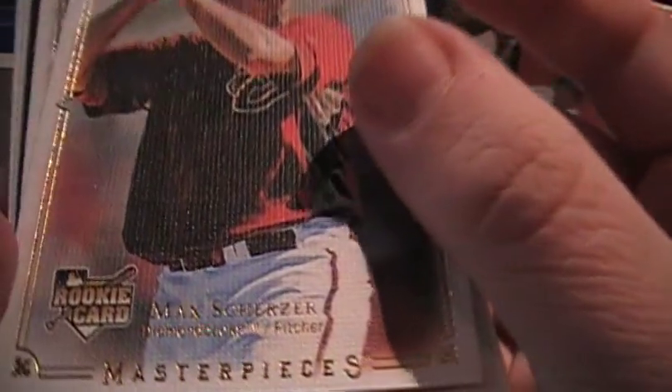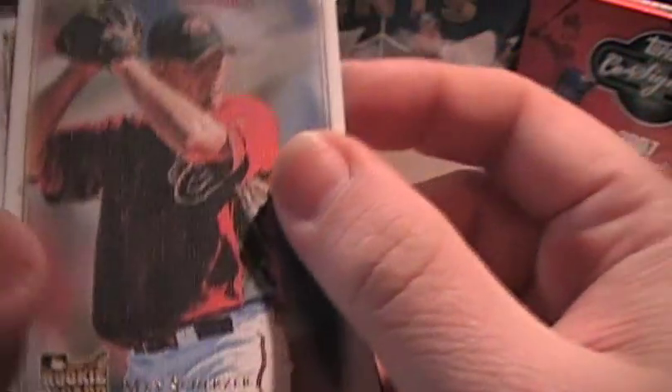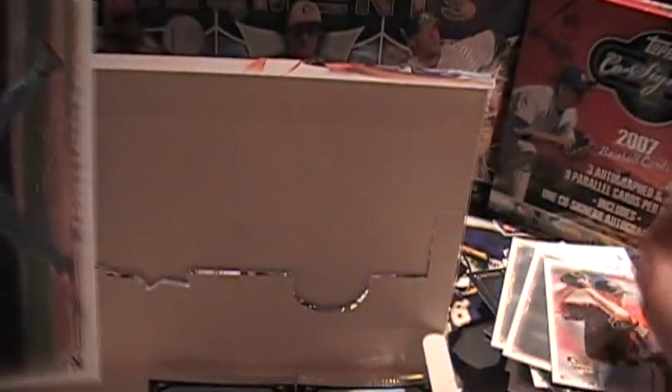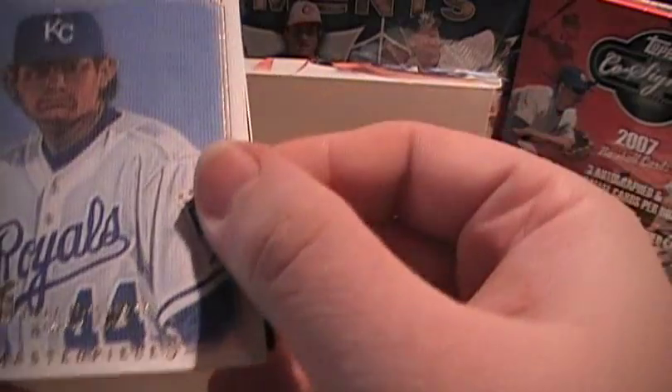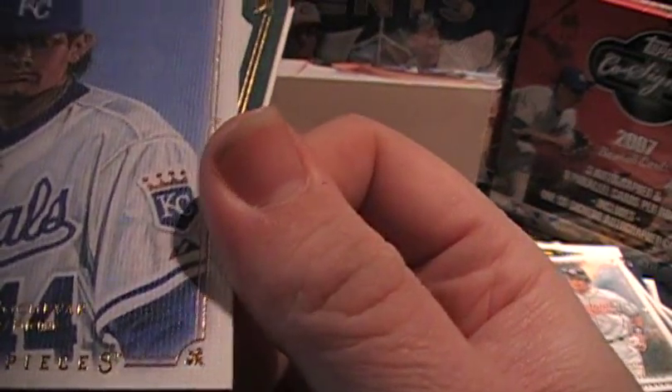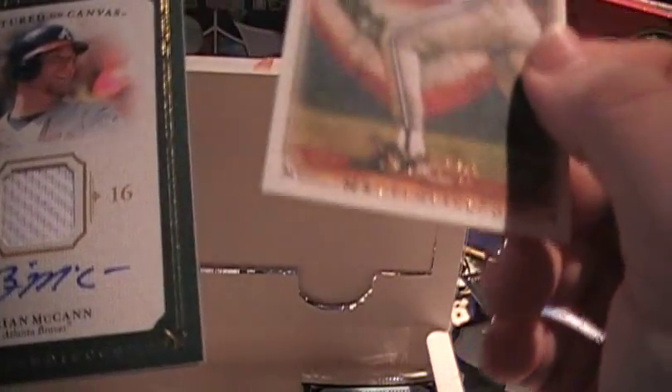Last three packs; we should get an auto, hopefully. There's another rookie — Max Scherzer. Oh wow, there's a rookie framed. It's unnumbered; looks like a parallel. Two of his rookies in one pack — that would be good if you're a fan. Here's a rookie — Luke Okovar; I think we already got that one in this box. Ooh — auto jersey!